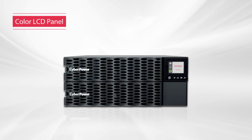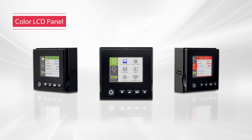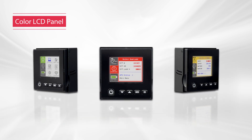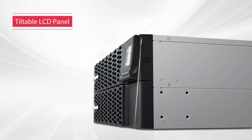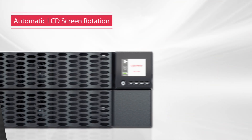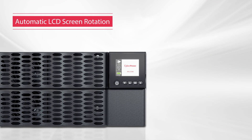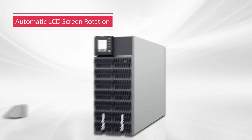The color LCD panel is designed with a user-friendly graphical interface, which allows easy operation. Key information is displayed in colors so users can easily view the status at a glance. In addition, the LCD panel can be tilted up to 18 degrees upward for an optimal viewing angle. When the product is installed in rack or tower configuration, the screen will automatically rotate 90 degrees to ensure convenient system monitoring.